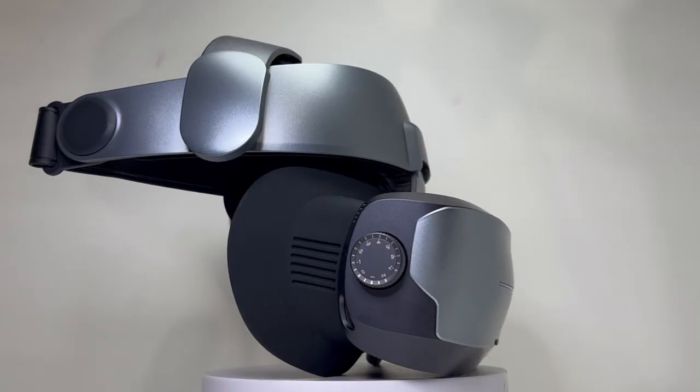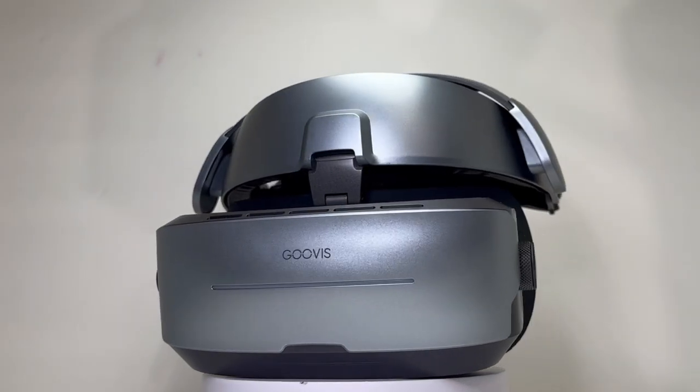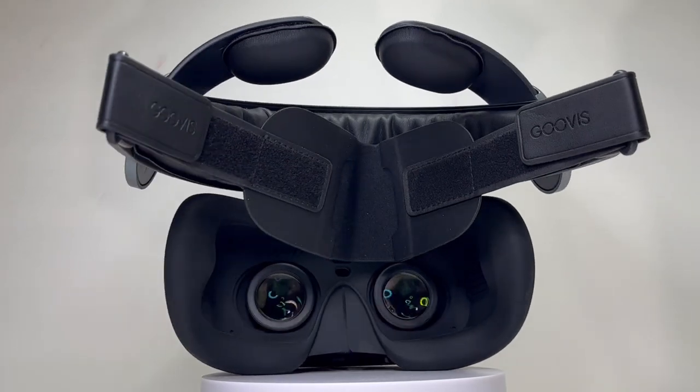It works both in 2D and 3D and can support a variety of devices from smartphone, iPad, notebook, Xbox, PlayStation to Blu-ray disc player. This versatile display headset can be all you need to have your own personal cinema at home or on the go.